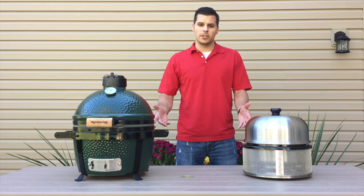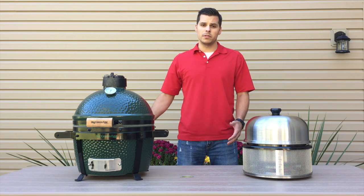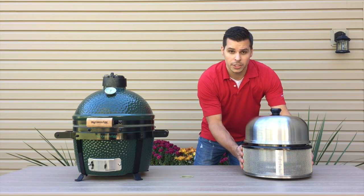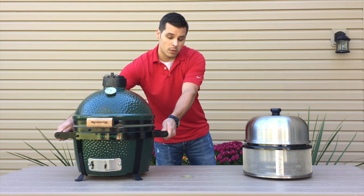One other nice thing that both units offer is they can both be moved once you've started cooking if you decide to change locations. The Cobb Premier remains cool to the touch, and the Big Green Egg Mini Max has a nest that allows you to move it as well.